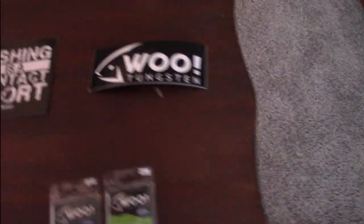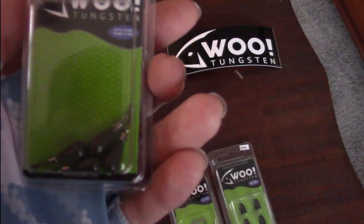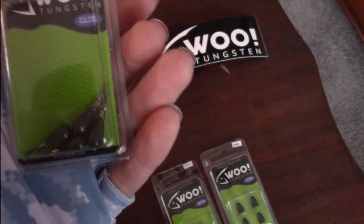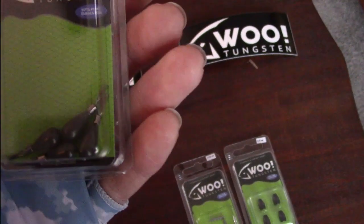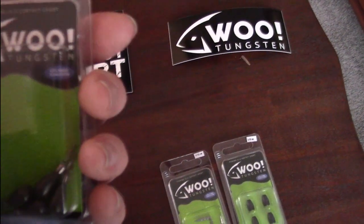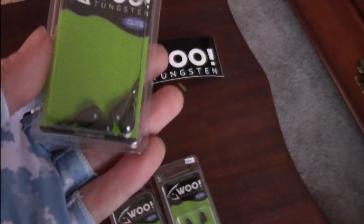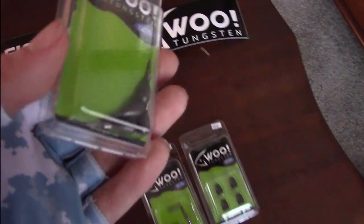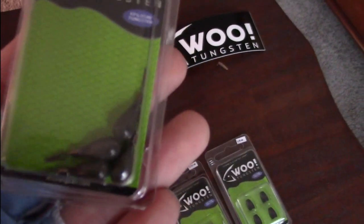Next up, a little bit lighter and more finesse — we have eighth-ounce teardrop weights. These are for fishing around gravel banks and gravel flats for smallmouth, and also around rock piles and rock chunks anywhere from 10 to 20 feet of water. They're not going to sink to the bottom real quick, but they're very dense and sensitive, so I'll be able to feel the bottom and know what I'm fishing.